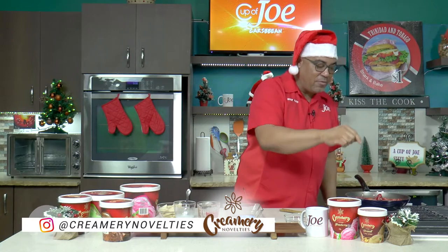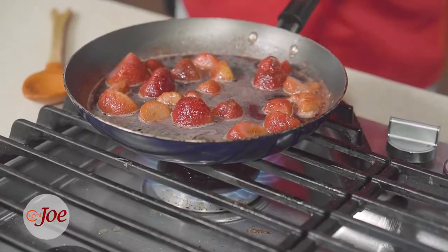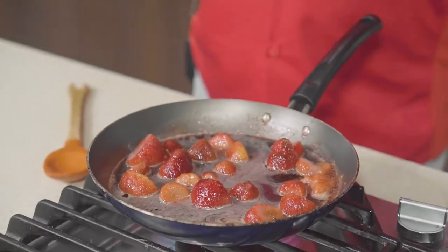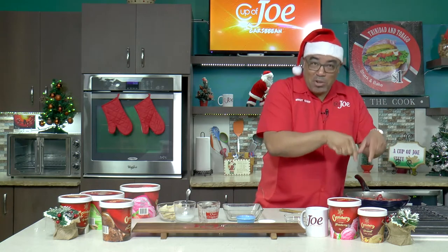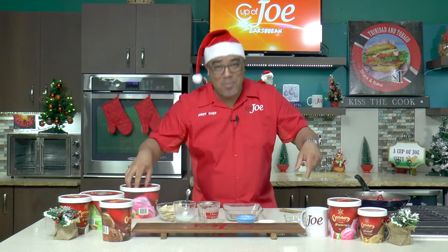Let me tell you what I did here. I have some strawberries, some frozen strawberries, and all I did was add some sugar, some balsamic vinegar, and some sorrel. So if you have some sorrel in the fridge you can do a sorrel and strawberry syrup, and I'm going to be tossing this strawberry syrup in some strawberry ice cream.